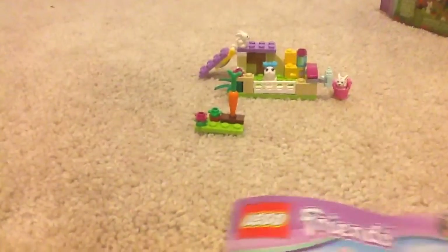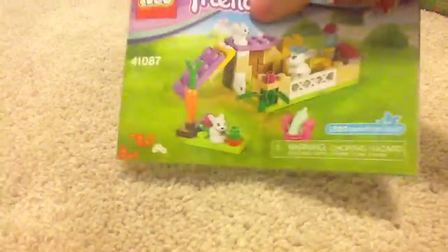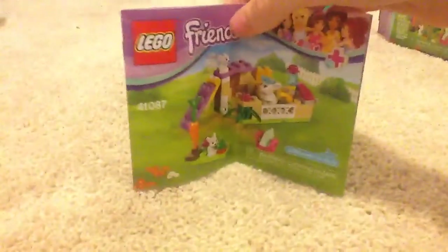And here's the instruction manual, pretty simple. Hopefully I don't get copyrighted. Sorry Lego if this is copyrighted, but I recommend this set a lot if you like collecting Lego animals.